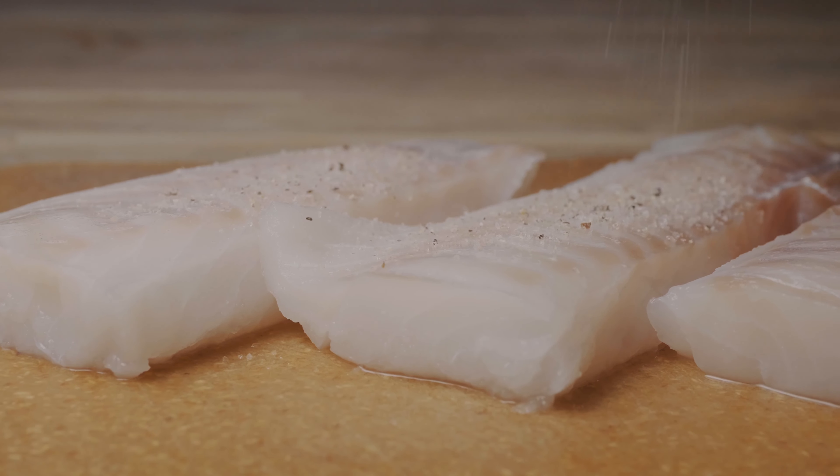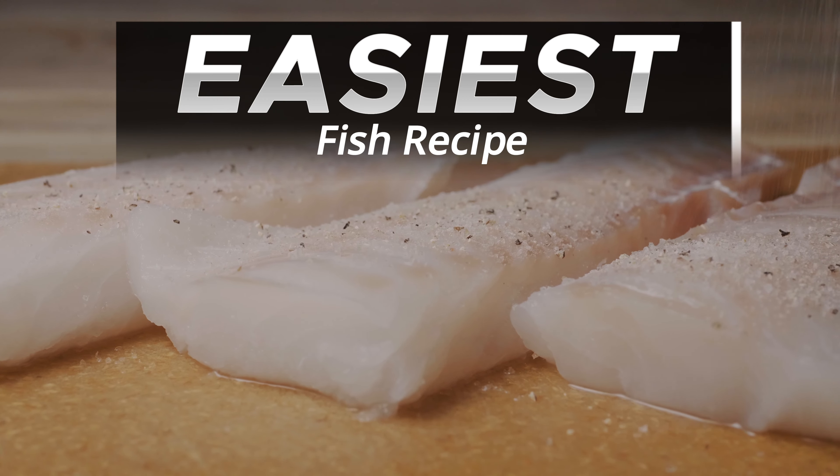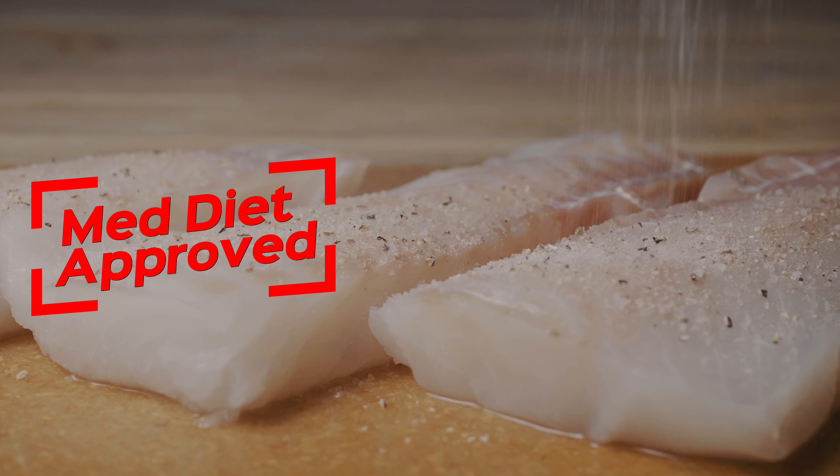Have you heard that fish is an important part of the Mediterranean diet but you're not quite sure how to cook it? This video is for you. By the end, you're going to know how to make the easiest fish recipe — simple and delicious, and it goes with so many varieties of fish.